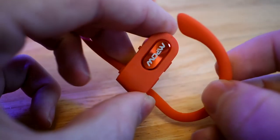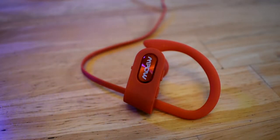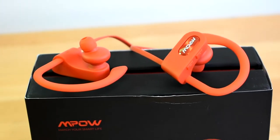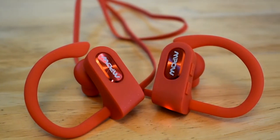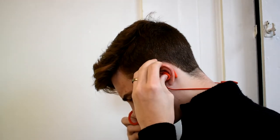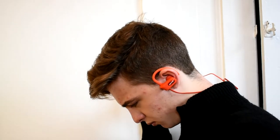Another neat thing about these headphones is how well they block sound. They use CVC 6.0 noise suppression technology. To be honest, I've never really heard of this technology and I'm not too sure if this is just some gimmick or not. These headphones don't get rid of all the sound, but they still do get rid of a lot of outside noise. I noticed that in the living room while someone was watching TV, I could put these in and listen to a lecture or a video without being distracted by background noise.